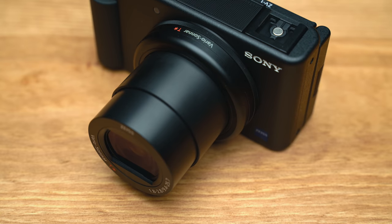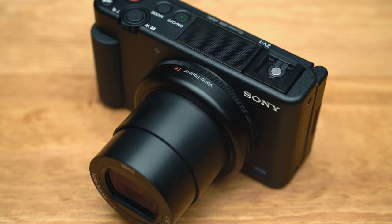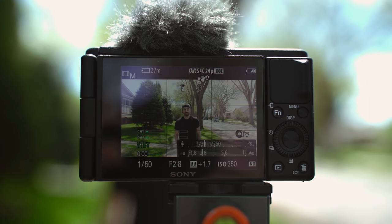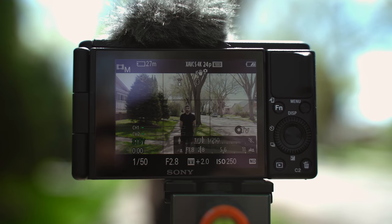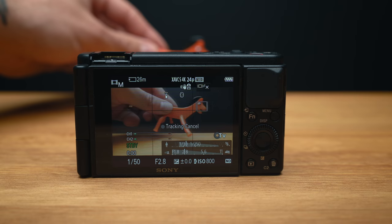They didn't just throw together a new one-inch sensor camera — they also packed it full of brand new features and made it super easy for anyone to use. First off, we have the amazing Sony autofocus system that just keeps getting better and better. It includes real-time face detection, eye detection, and subject tracking in both video and photo modes.